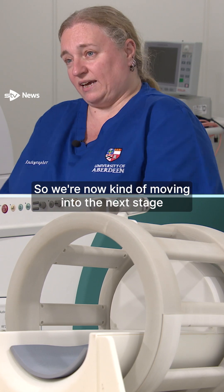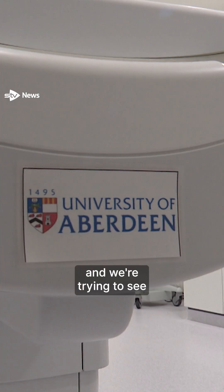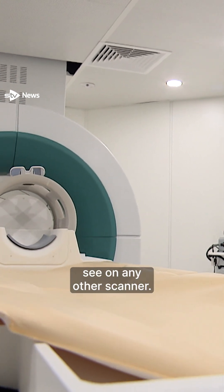We're now moving into the next stage and trying it out on patients and certain diseases, and we're trying to see if we can pick up these biomarkers at the very low fields that you can't see on any other scanner.